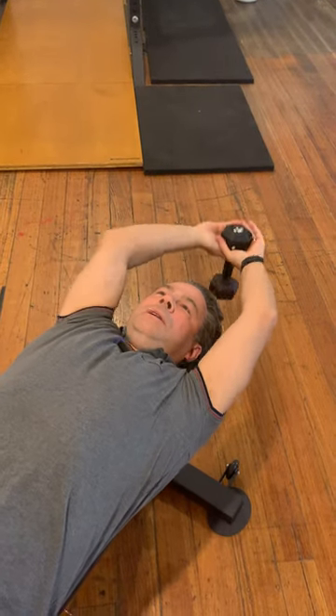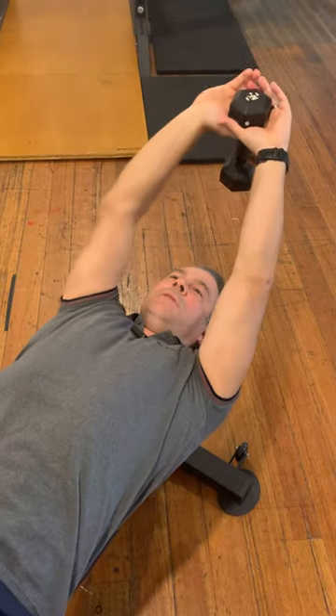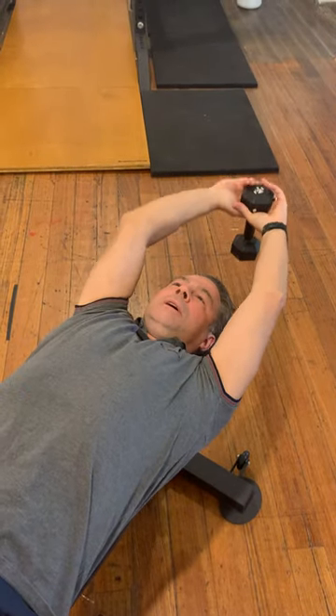This is a dumbbell pullover and it's a great exercise for both the pecs and the lats. It's usually done like this — with a dumbbell held in two hands.